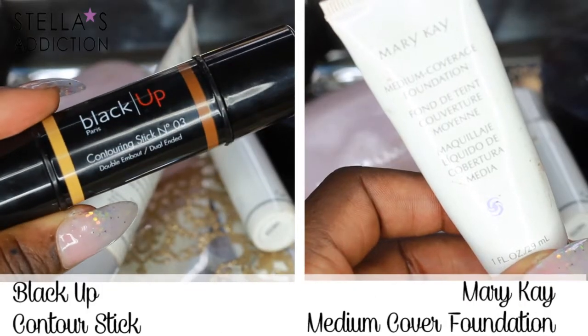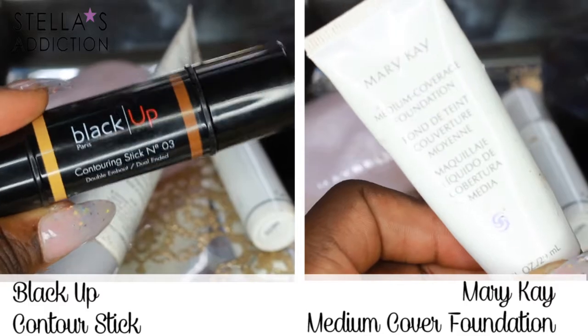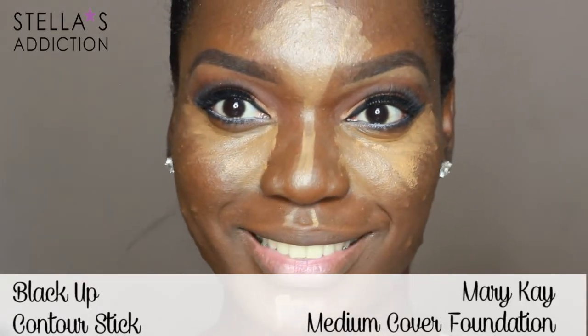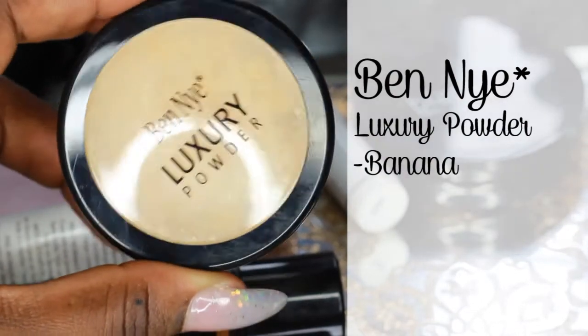I primed my face and then applied Mary Kay foundation all over and highlighted my face with the Black Up contour stick. Then I'm going to blend it all in using a small dual fiber brush from Delium Tools. Then I set my highlight with banana powder from Ben Nye.